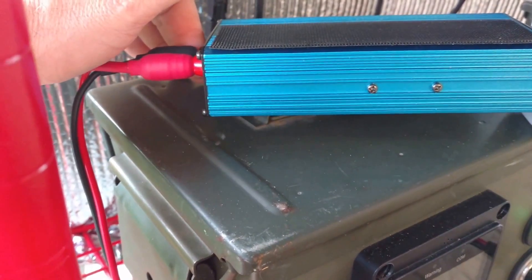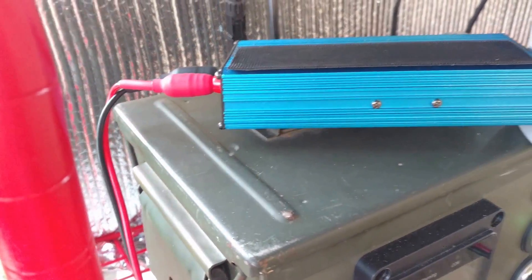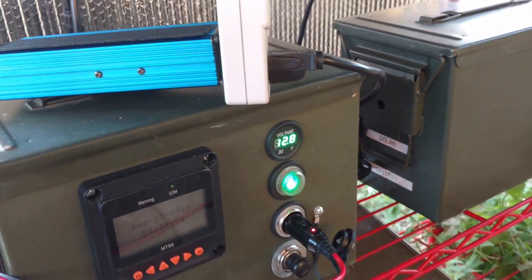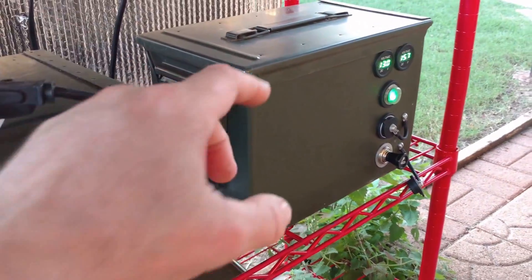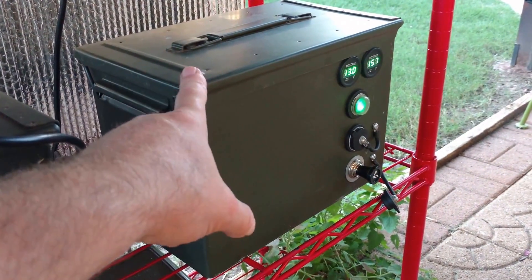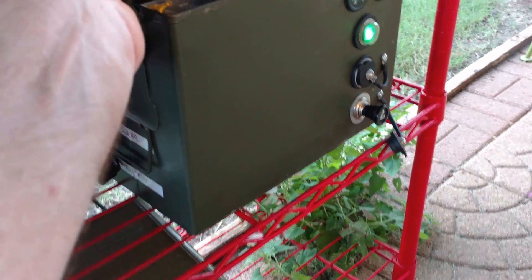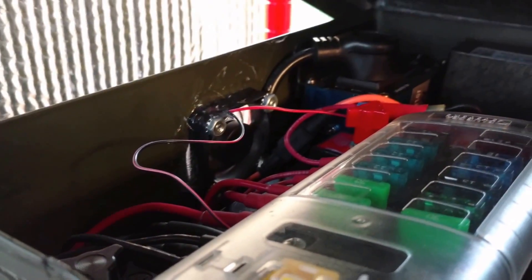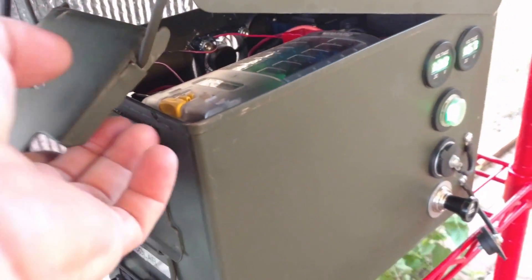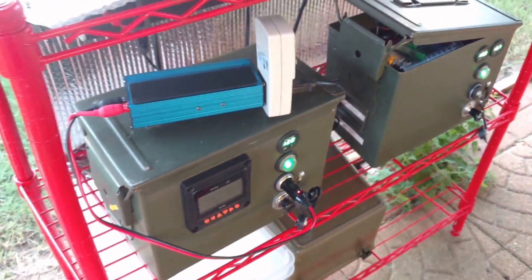What I found is the fan on this unit came on and it's blowing down. When I had this thing installed in the solar generator on the right, it was blowing hot air down — I thought it blew air off the top. Now that I have the 300-watt Ames Pierce sine wave inverter in the solar generator here, I need to check that because I've designed this thing for the air to blow off the top. I'm going to have to do some re-engineering on this.